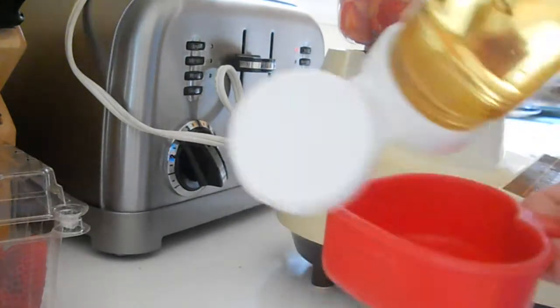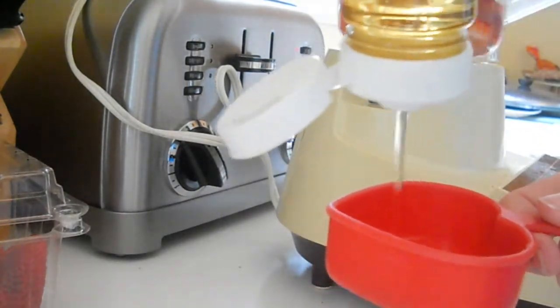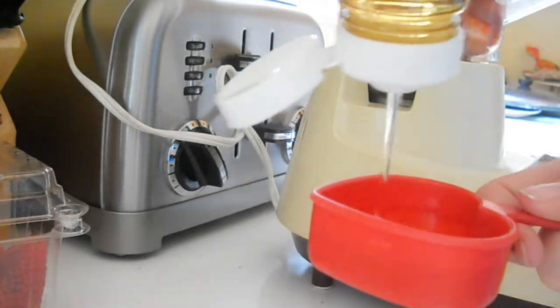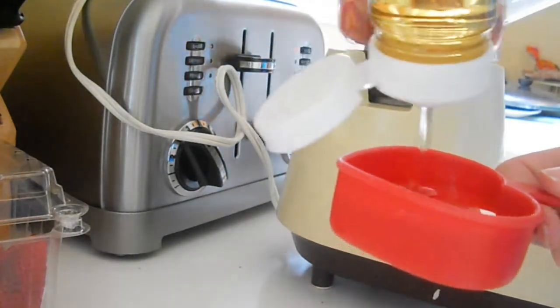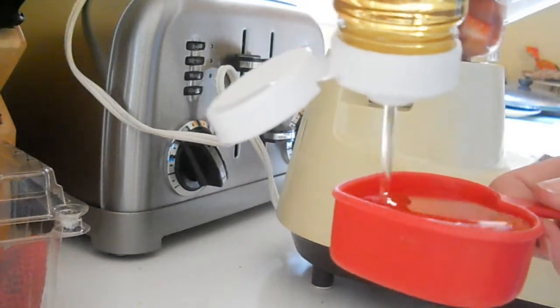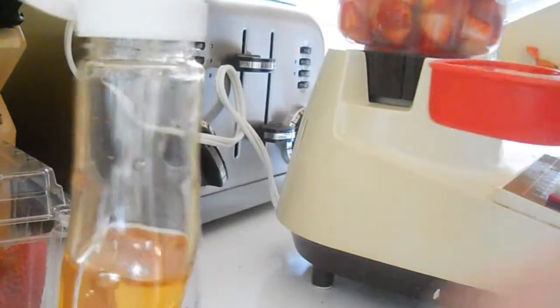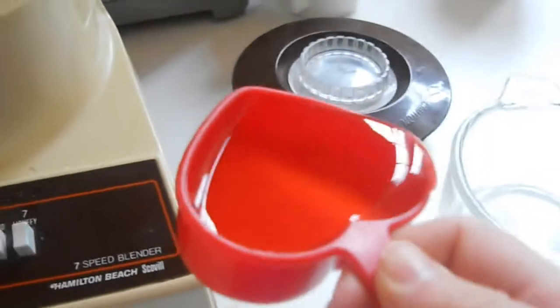And now it's time for the agave nectar. You just need one-fourth cup of it. You might be saying, what the heck is that? It's just a healthier version of sugar. You can find it in the baking aisle at your supermarket, and you can also substitute it for sugar — I'll have how to substitute it linked in the description below. You can also use honey, and you would use the same amount as you do for the agave nectar.